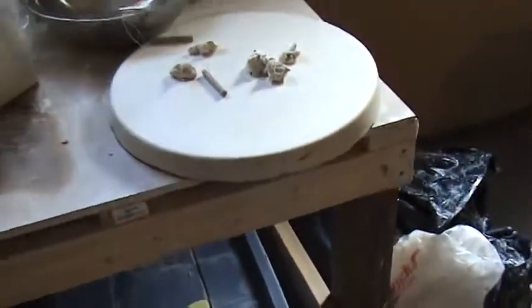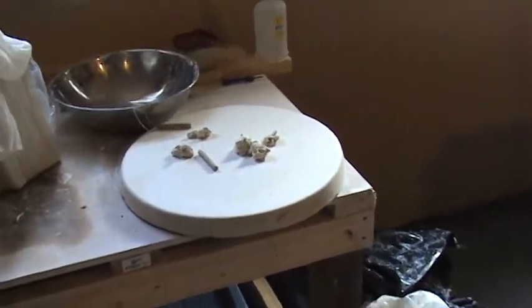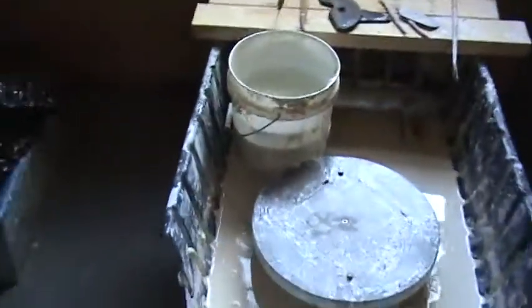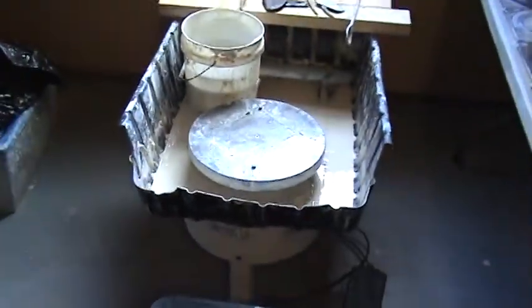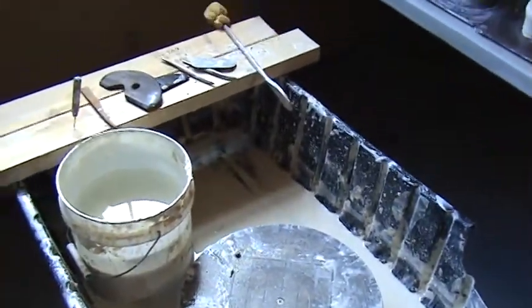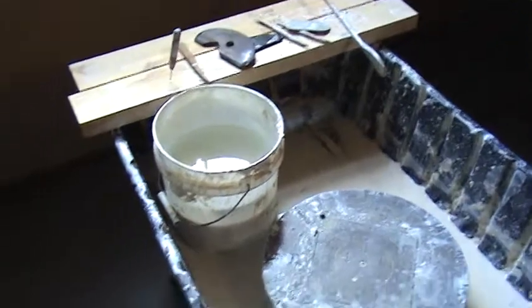Many potters, especially garage potters, don't have a lot of space. So if you do any kind of production — here's my wheel. It's a homemade splash pan so I can put in a long day and not have to keep changing trimmings and my slop.